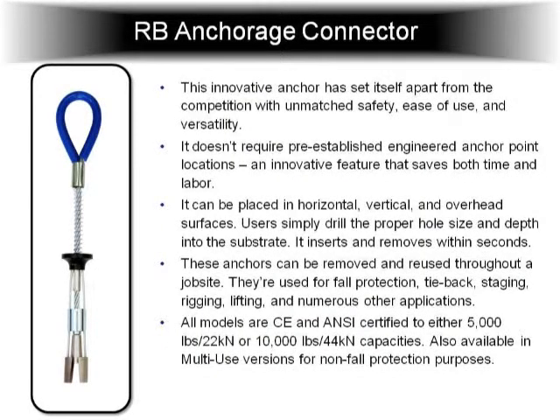This is the RB anchor. We do quite well with this unit in the fall protection market. This is a 5,000 pound removable anchor. It's very versatile — you don't have to engineer any of your anchor points. You just drill a hole wherever you're at on the job site and you can put in a 5,000 pound anchor. This comes in a fall protection model and also what we call a multi-use, which is used for rigging, scaffolding, tie backs. A lot of height access people use it on dams, bridges, things like that. They've used them for demolition work. We also make a 10,000 pound version in both models, so you have a 5,000 and 10,000 pound fall protection and a 5,000 and 10,000 pound multi-use, which has a lot of applications.